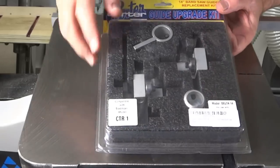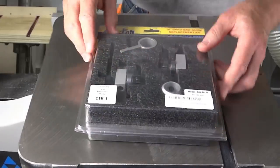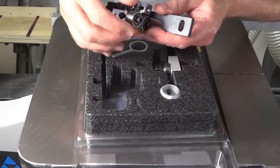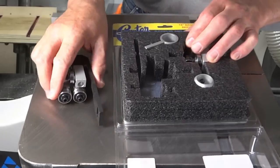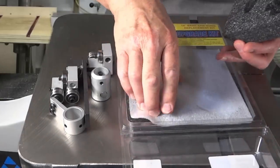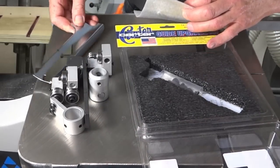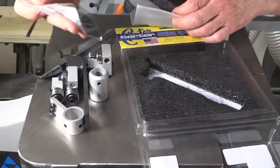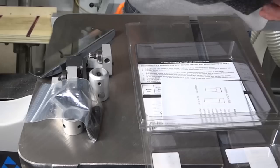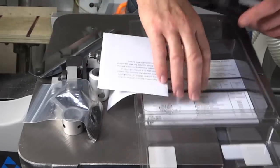I guess the first thing I should do is see what is in this package. The installation instructions are on the back. Inside are a number of assemblies. The bearings seem just beautiful. Some of the mounting bolts and a couple of hex keys. And some information.